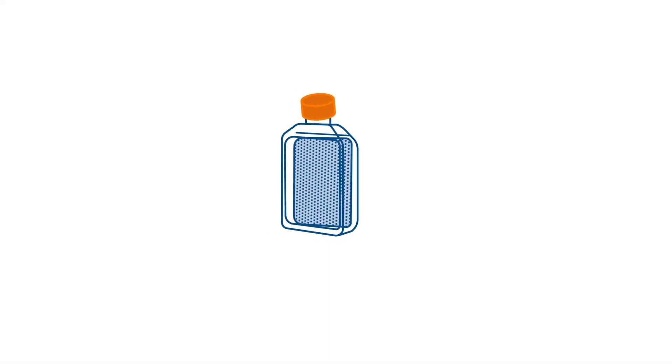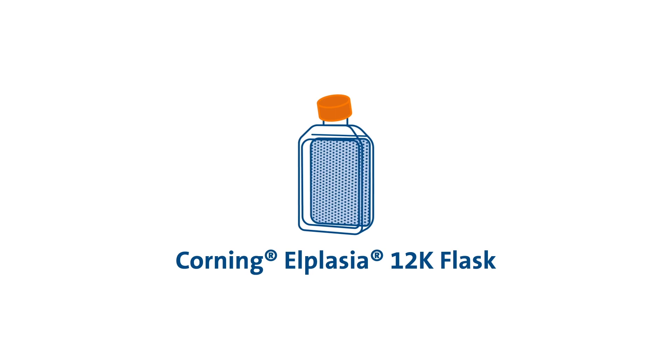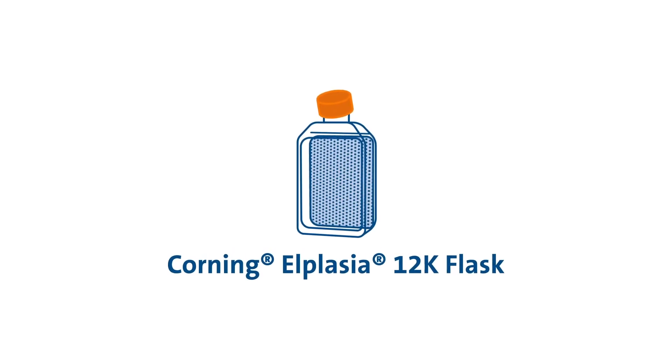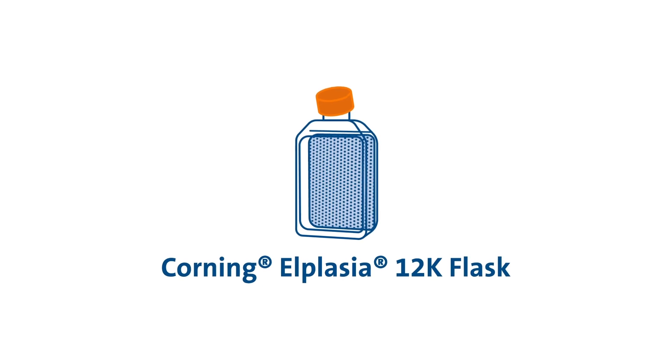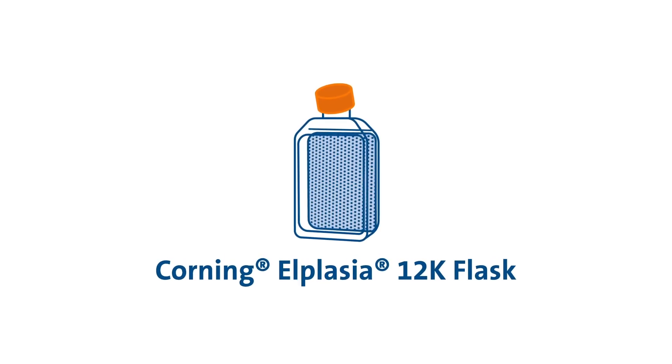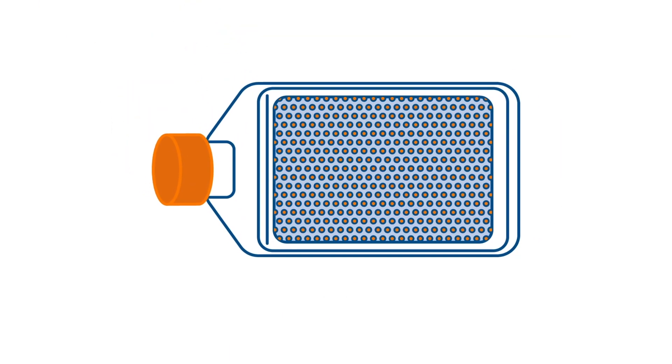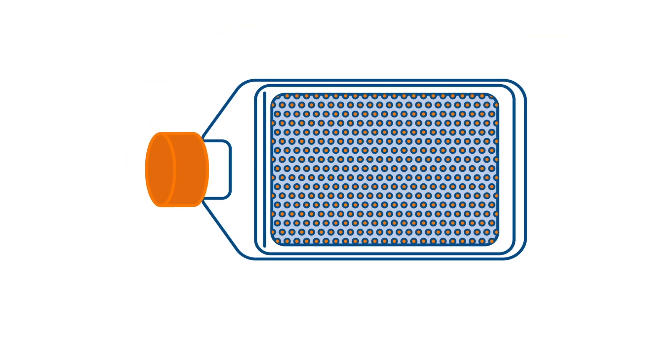The Corning Alplasia 12K Flask micro-cavity technology delivers high-quantity spheroid production. The ultra-low attachment surface creates uniform, highly reproducible spheroids in bulk. Researchers need large quantities of high-quality, consistent spheroids for success.